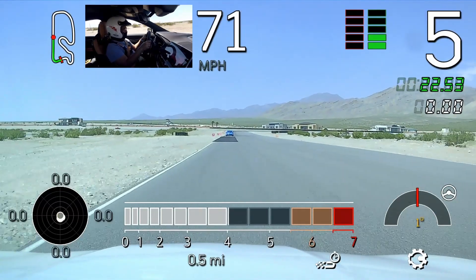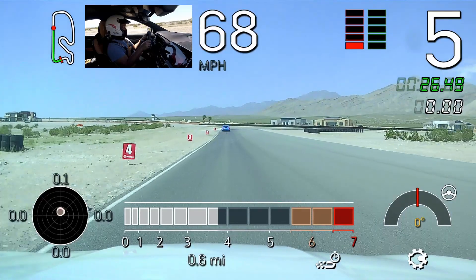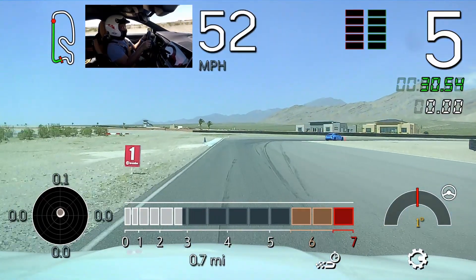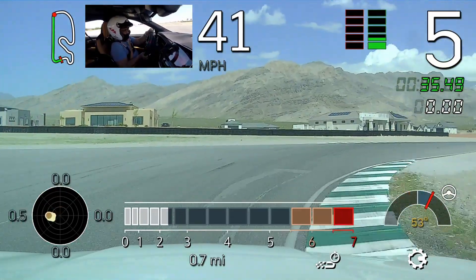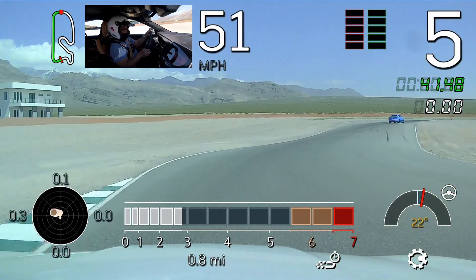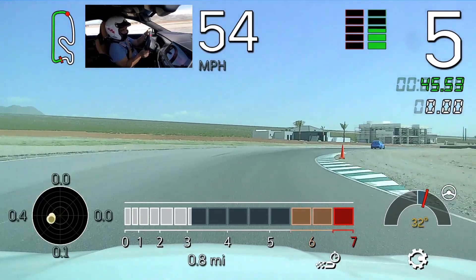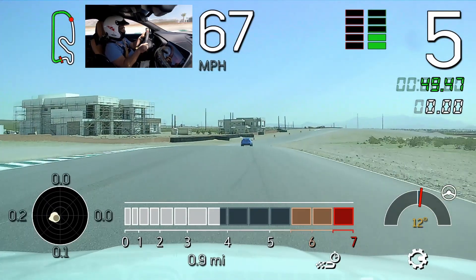The braking point is here at the number four, Mike. Practice that scanning, looking for your apex. Go ahead and just lift off the throttle, let the car coast through turn two. Go ahead and then accelerate again out to this middle. Start looking for your white cone, and then heading up towards that number one braking marker there.